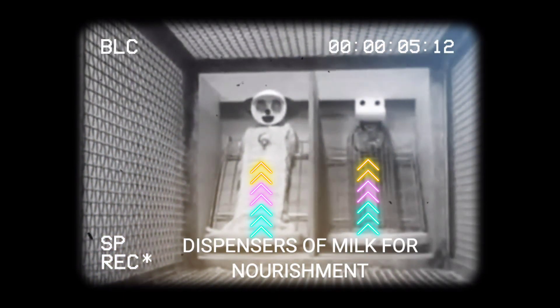Both surrogates were of the same size. However, the wired mother did not have any soft surface, while the cloth mother was soft to the touch and feel. In the first experiment, both surrogates were placed with the baby monkeys, giving the baby monkey a choice of where to go. Both surrogates were able to provide nourishment to the babies. And as expected, the baby monkeys went to the cloth mother because of its soft touch and feel.